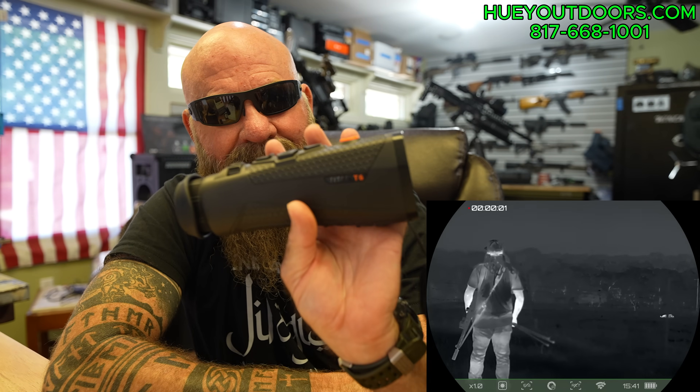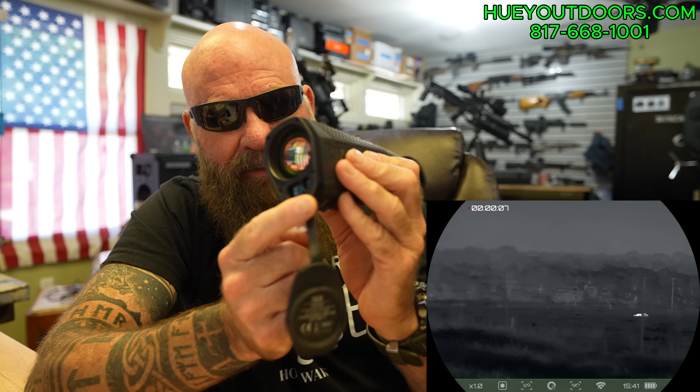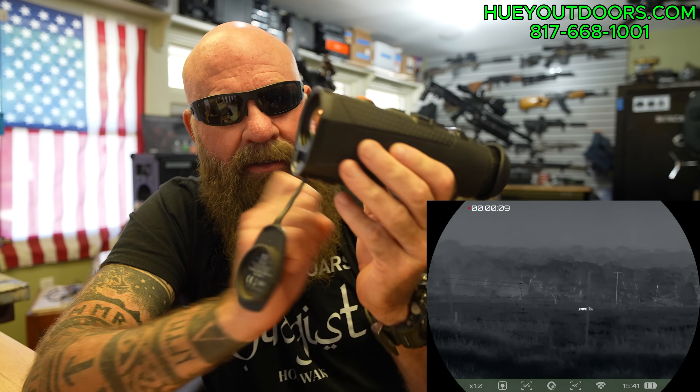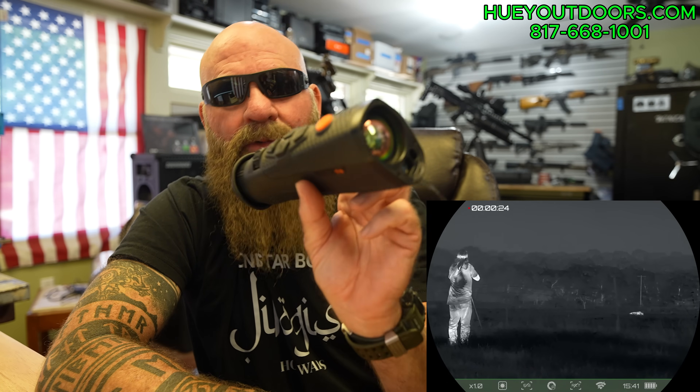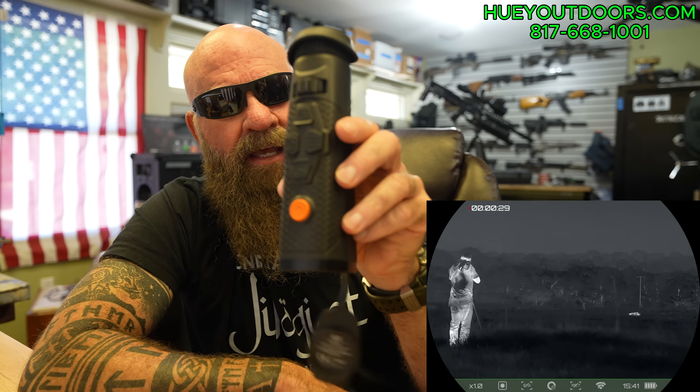It is the Titan T6 Thermal Monocular from Ricks. 640, laser rangefinder. It does have a ballistics calculator that can work with it, but it is not a weapon sight. It is strictly a monocular, a camera, a thermal camera. It is extremely light, less than a pound. It is thin.